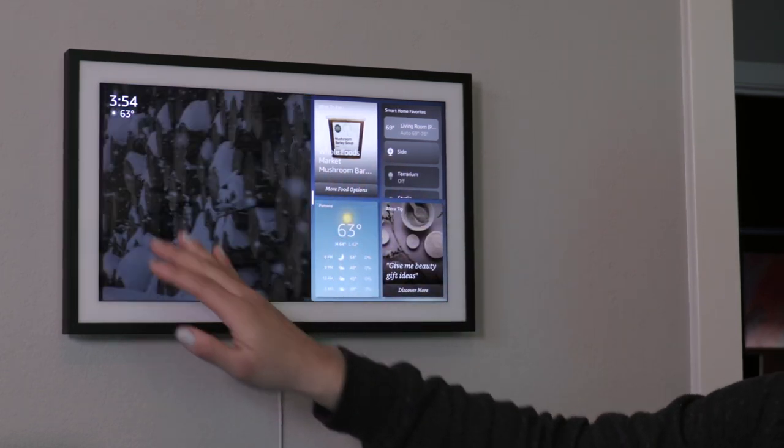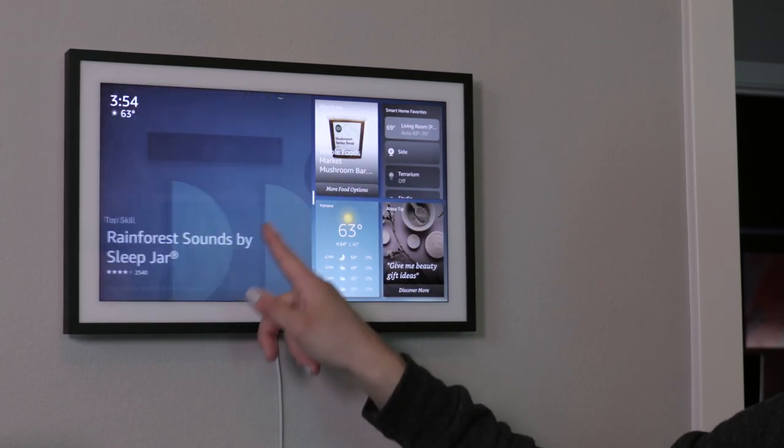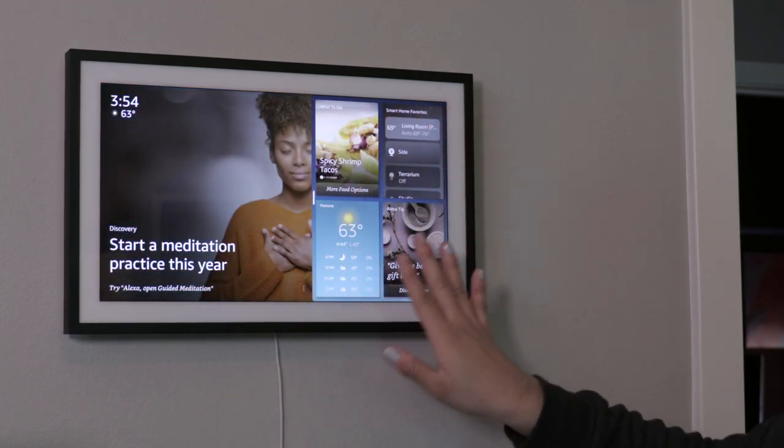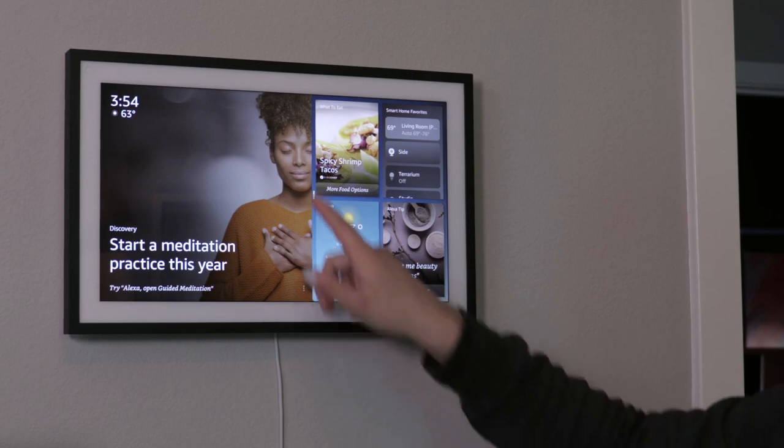And then you can swipe through this main screen. So it'll go through different photos, it'll go through different recommendations. And then this is your widget gallery that you can adjust.